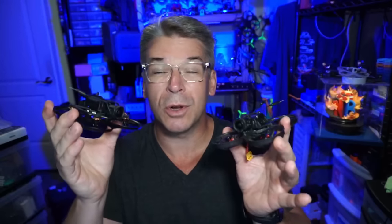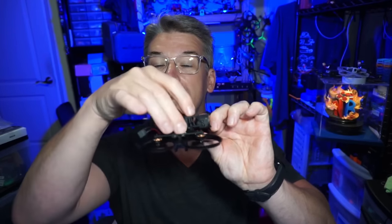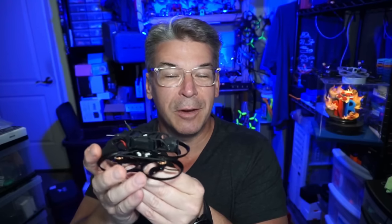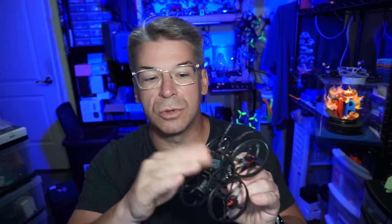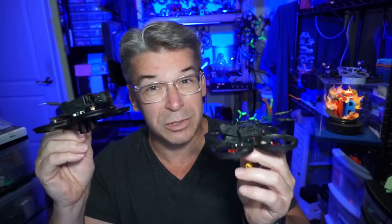Both frames are going to break, but the Mobula 8 I think will take a much bigger beating before it does. With the Pavo Pico, the mount uses self-tapping screws going up through carbon fiber into rubber grommets and then up into the frame — almost floating — which likely results in less video vibration but means it's more likely to break clean off and eject the O3 in an aggressive crash. The Mobula 8 uses a hex bolt with a nut; unfortunately no thread locker was applied, so that's something to add. More substantial overall, so it should hold up a bit better.